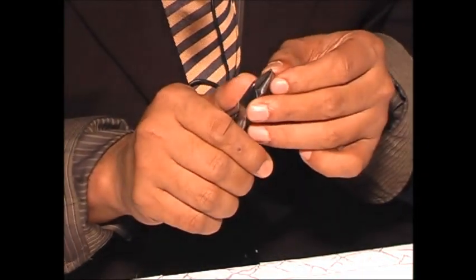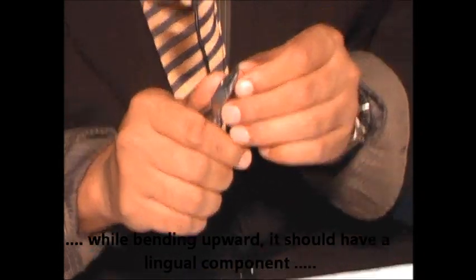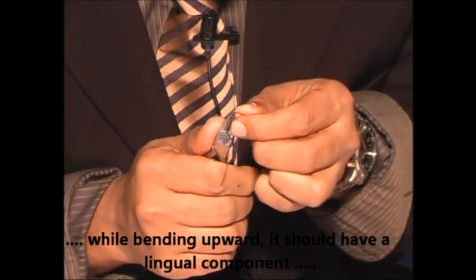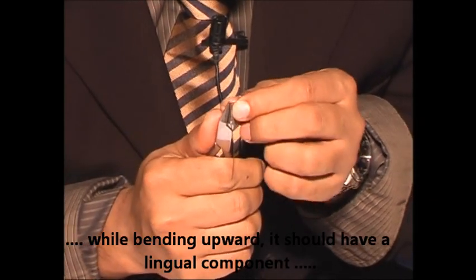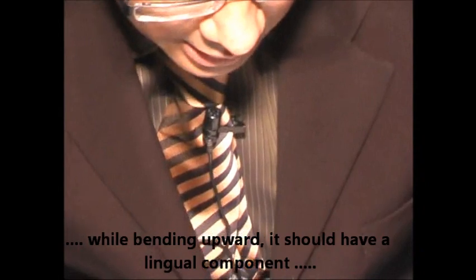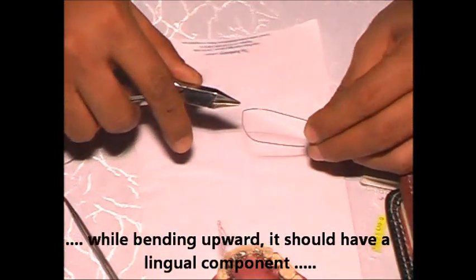You cannot put a steel wire when you give such bends. When you bind it upwards, it should have a lingual component also.